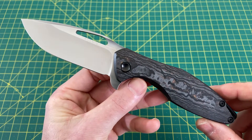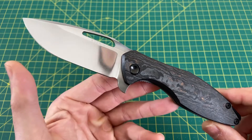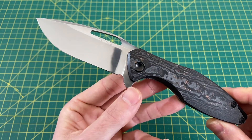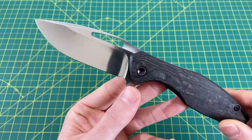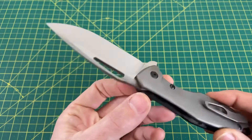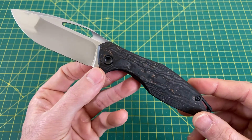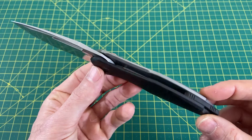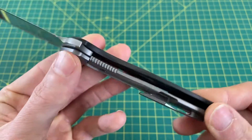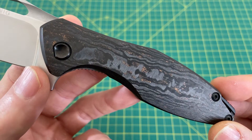We have an overall length of 8.5 inches with a blade length coming in at 3.5 inches. A cutting edge that is slightly more than 3.5 inches due to the very nice amount of belly on the blade. We have a blade width of 1.3 inches with a blade thickness of 0.13 inches. This blade steel is CTS XHP with a gorgeous drop point design. This is an incredible hollow grind with a handle length coming in at 5 inches and a handle thickness of 0.56 inches.